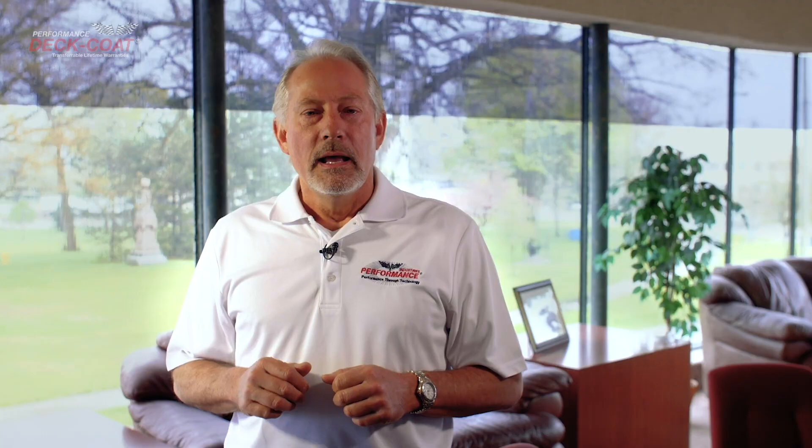My number one goal has always been honest customer satisfaction. We know that you have many choices when selecting a floor coating, and we thank you for purchasing our epoxy coating kit. We are certain you are going to enjoy your new high-performance epoxy coat floor. If you recently purchased our epoxy coating kits, the following video will walk you through the installation process. Further instructions are available online.